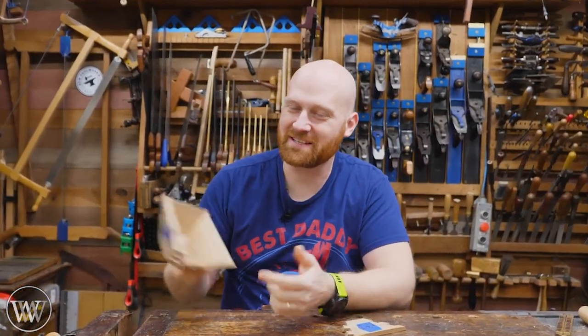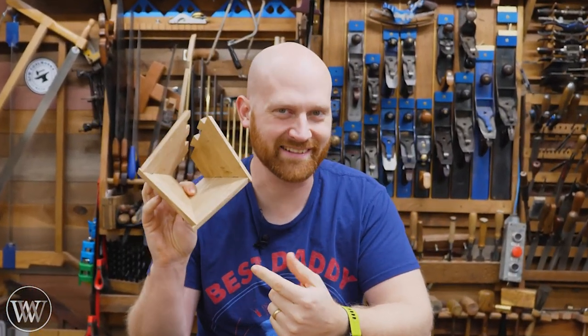Hey y'all, I'm James Wright and welcome to my shop. Today we are going to be failing spectacularly. Let's dive in.